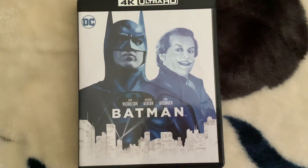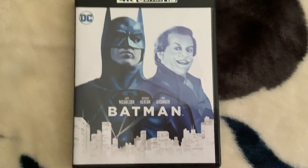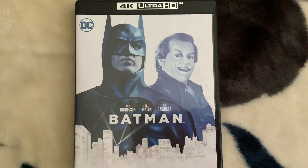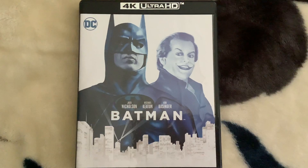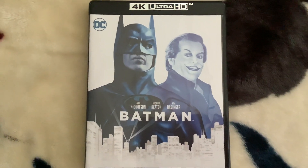Hey guys, this is Ben the Spider-Man Fan Media here, and today I'm going to be doing a 4K Ultra HD overview of the Batman movie from 1989. So without further ado, let's get started.